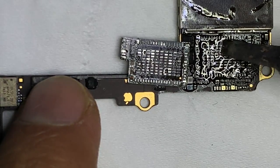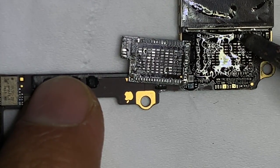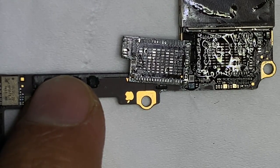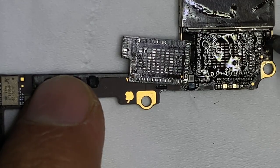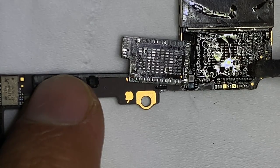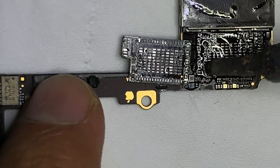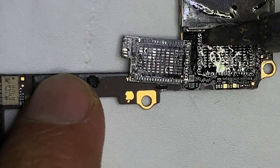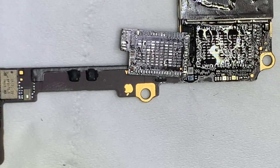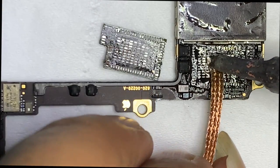Use your wick to remove extra solder paste from the parts.